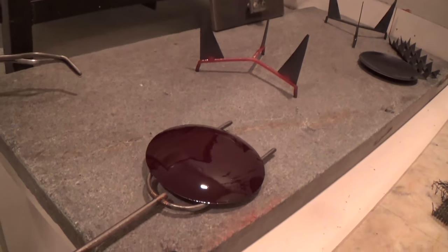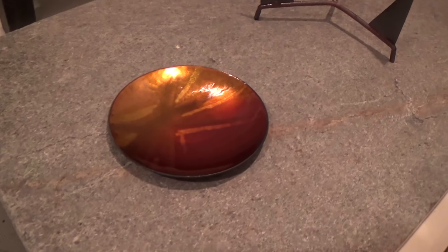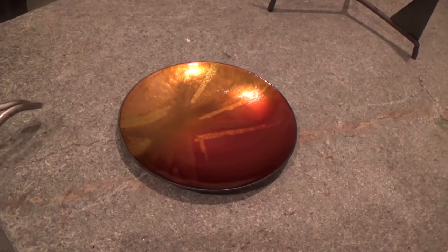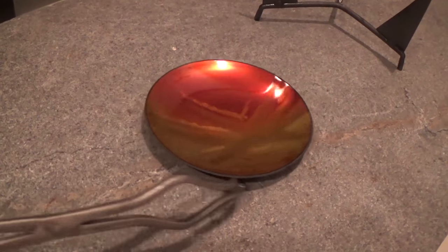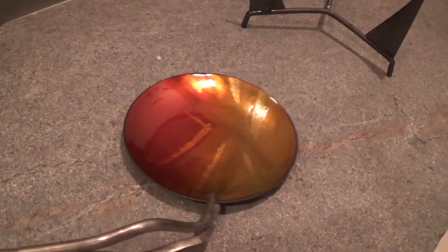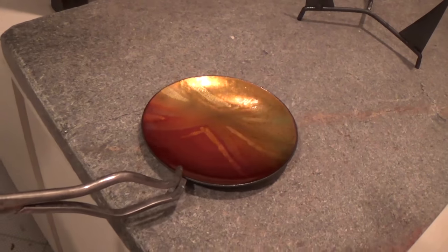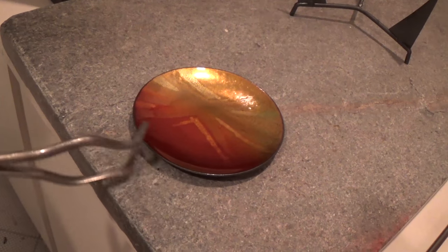There we go — let's watch it cool. It's a beautiful color. The colors were muddier before, but that high-firing when you do the backing just brings out the color beautifully and matures it.